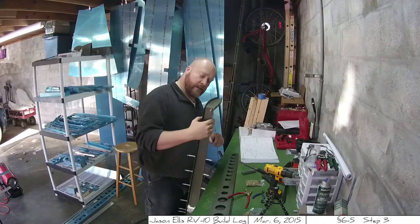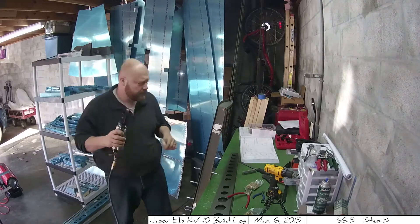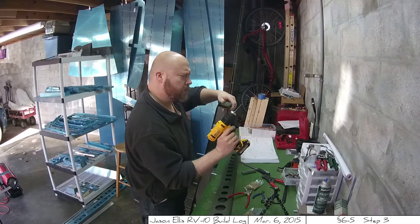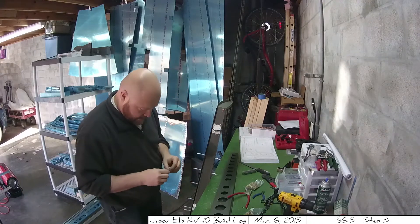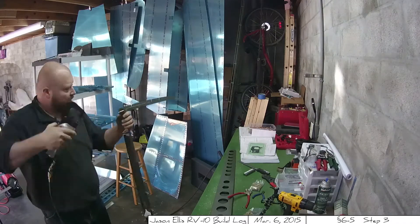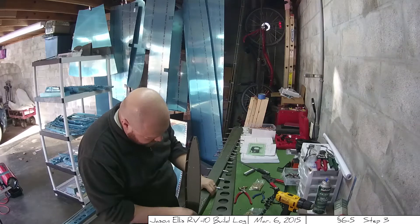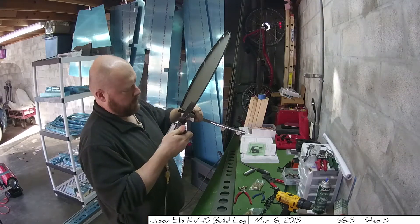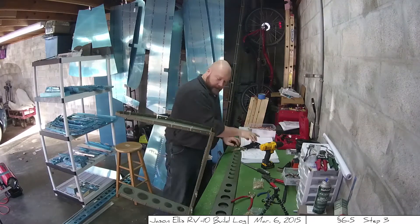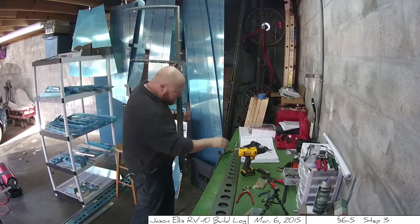Once I moved on to step 3, it was time to rivet the skeleton together. I was super excited and got started putting things together, then went to drill out one of the first holes at the top and noticed I had bent my drill bit. That's why we have multiple drill bits — because sometimes you ruin them. This step was huge, not because it took a long time, but because for the very first time it actually felt like I was making an airplane. All these things were coming together, and it got me excited — you start to see these pieces come together and it's like, holy crap, this actually looks like an airplane part.